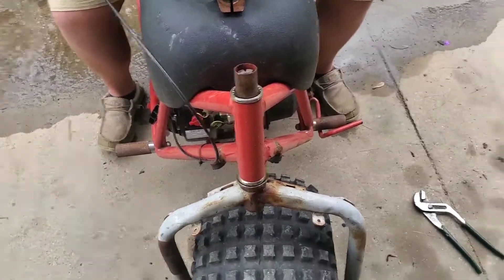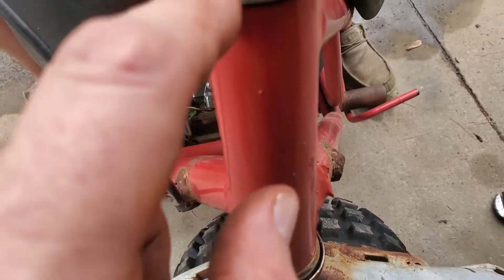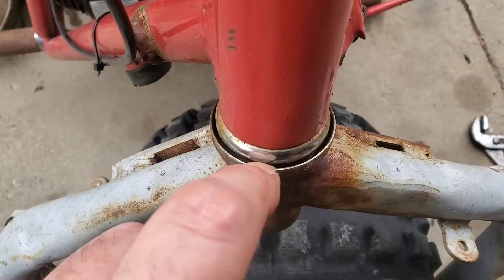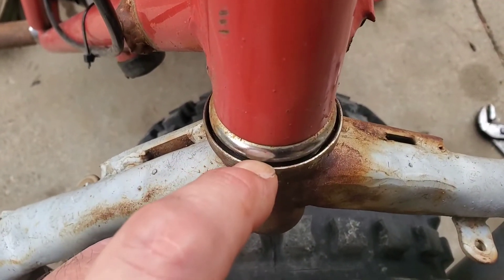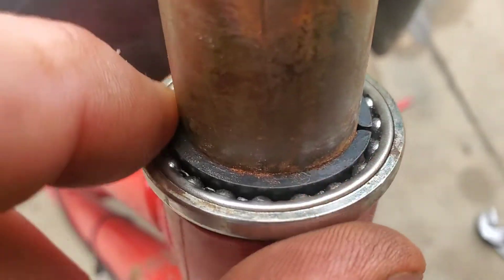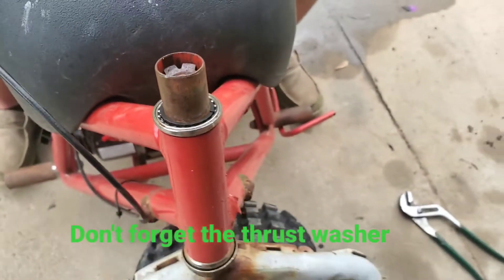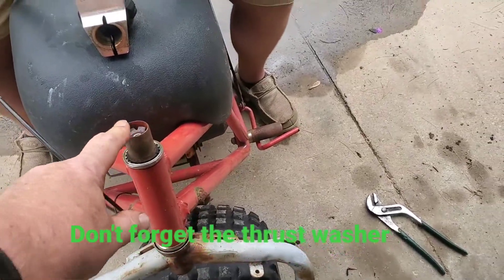We didn't use all the parts because we reused the press-in spacer and bushing on top and bottom. What we did is we just replaced the flat bearing on the bottom along with the disc, and then on top we cleaned it all out. We put the flat bearing in first, and then this wedge-type spacer packs down around that like a bearing race. And now we're going to reinstall the handle.